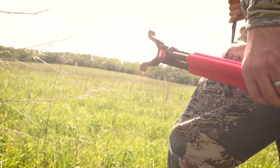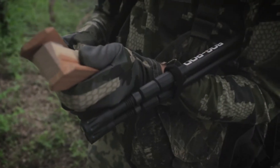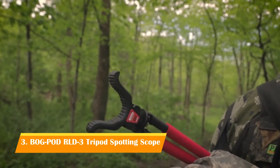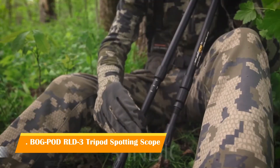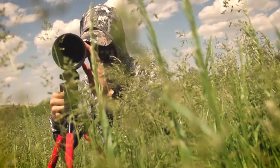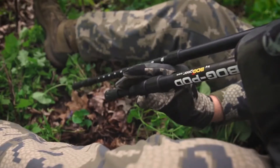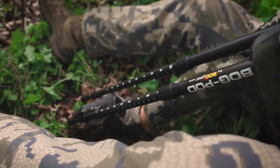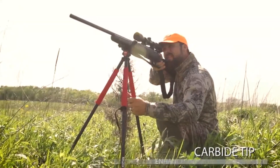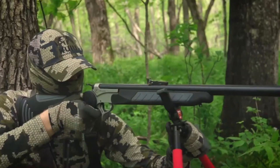Introducing the Red Legged Devil family by Bog Pod — a rock-solid, interchangeable shooting system for the range or the field. All RLD models are made up of three-section, high-strength, lightweight aluminum legs and feature a non-reflective matte black finish. The rapid-adjust twist locks loosen or tighten legs with just a couple of turns, capable of adjustments from 22 to 68 inches.